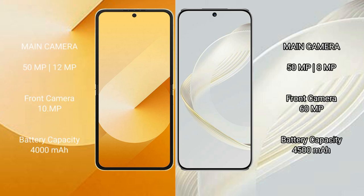Samsung Galaxy Z Flip 6 rear dual camera setup: 50MP plus 12MP, front camera 10MP. Huawei Nova 11 rear dual camera setup: 50MP plus 8MP, front camera 60MP.